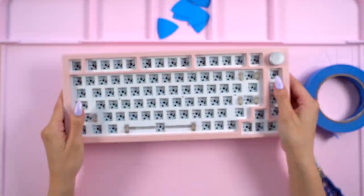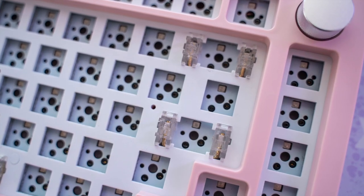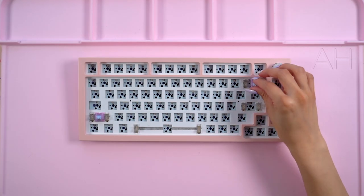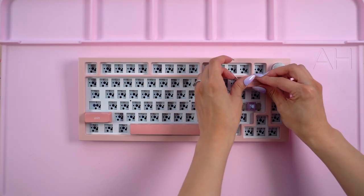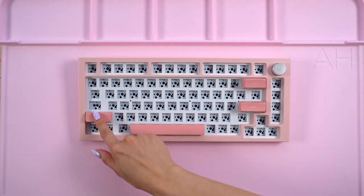Next, I'll be working on the stabs. This kit includes clip-in stabilizers that are already pre-lubed but I may want to modify them a little. I grabbed some switches that I'll be using for the build and added them to those keys. I also grabbed some spare keycaps to test out the sound and feel.